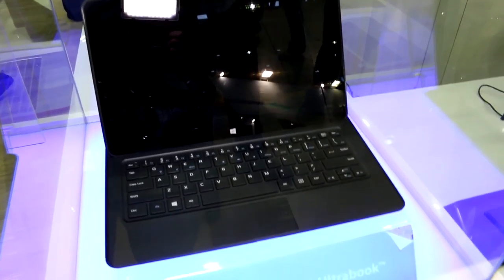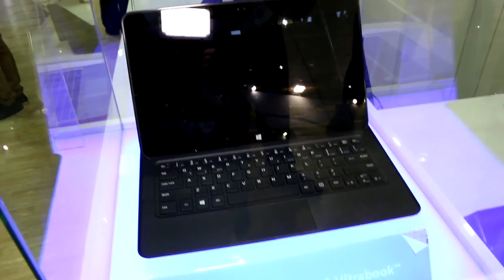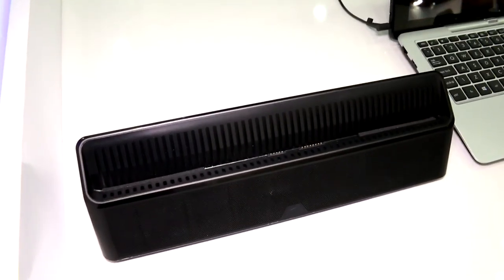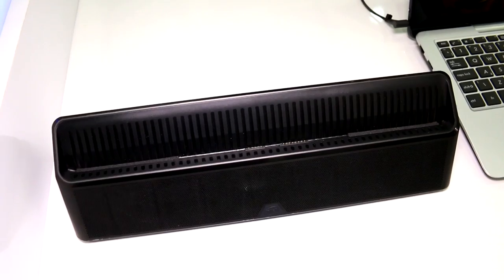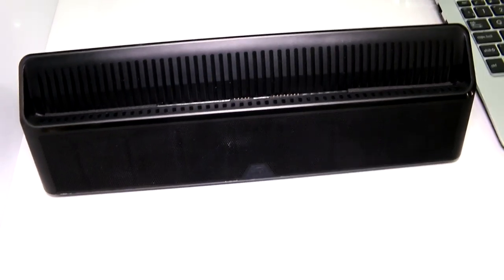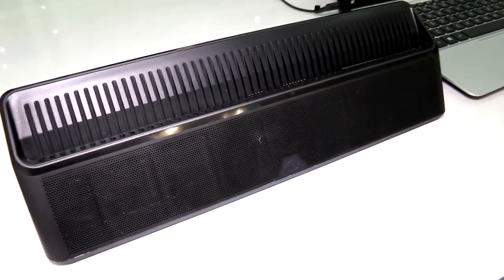The form factor will vary from device to device, but there's definitely a design for Core M. The special thing about Core M is they're adopting a design where you will be able to put the tablet into a dock — it's kind of an entertainment dock that has those magnets and connectors.